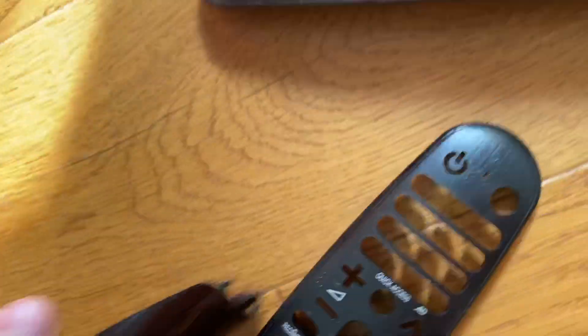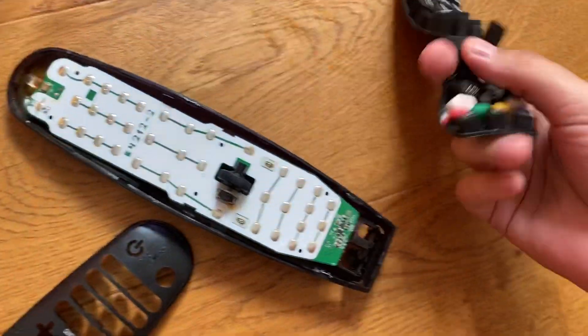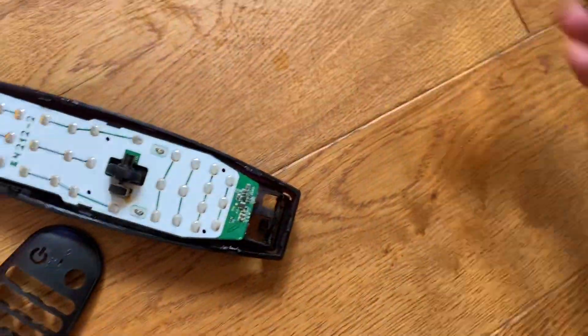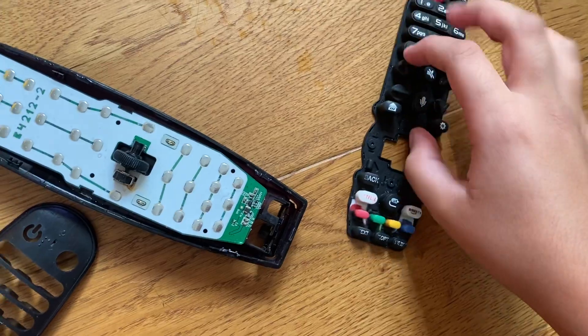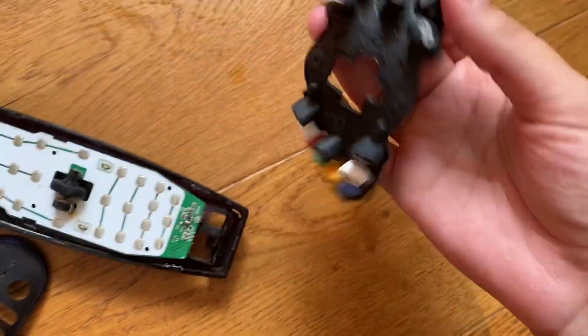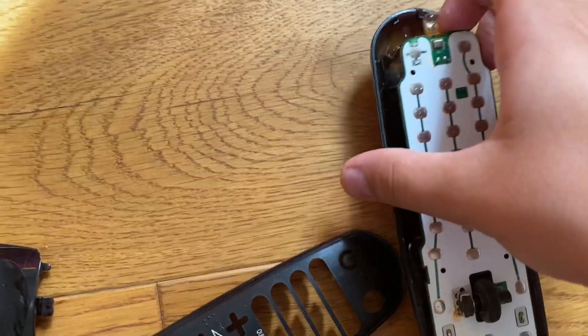Okay, so now these are all the pieces. The buttons are like a jelly — something squishy. You think it's squishy? Yep, it's squishy. Now, oh — there's the motherboard!